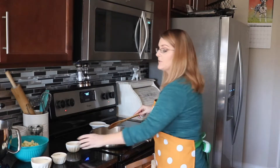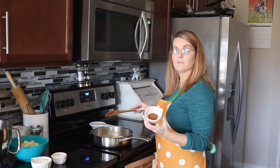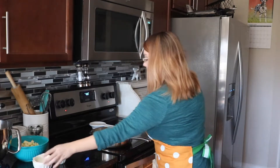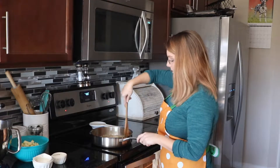Just kind of stir that together so the butter gets nice and melted and the sugar is dissolved. Once that starts to get nice and melted, you're going to add one and a half teaspoons of ground cinnamon. Just mix that all to combine.